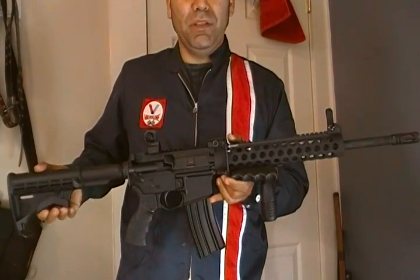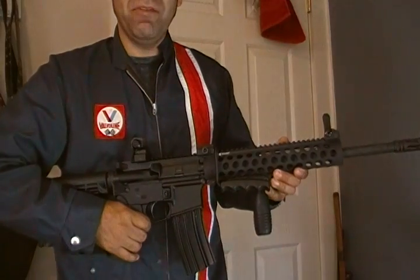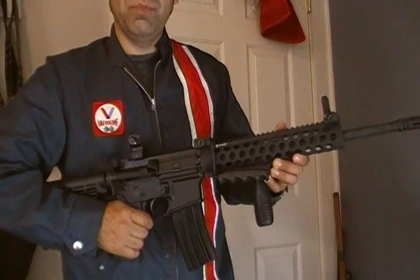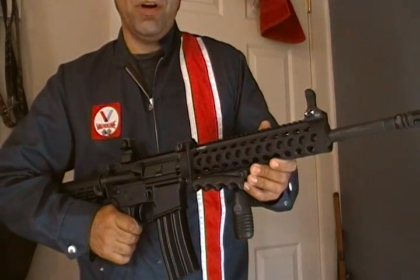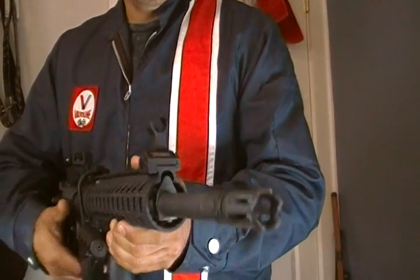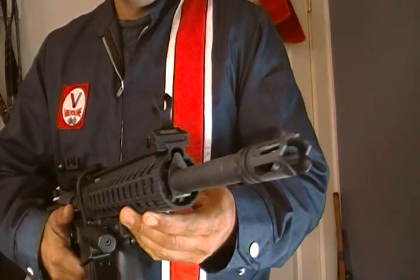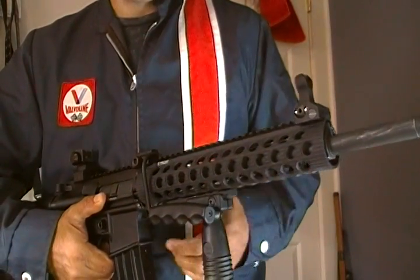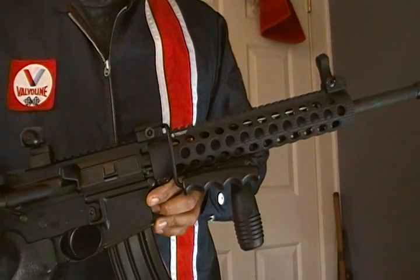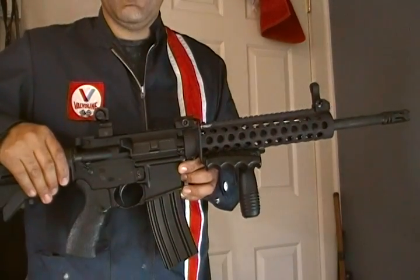What you're looking at here is my latest build — it's an Arrow Precision AP15 with a Delton mid-length rifle parts kit. I went and chopped the front sight block and profiled it, and I slipped a free-float Troy Extreme Battle Rail on, so this is a free-floated rifle now.